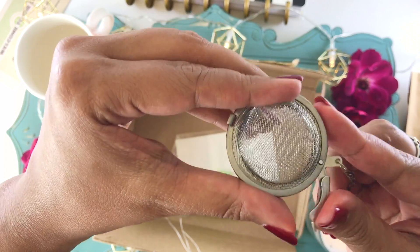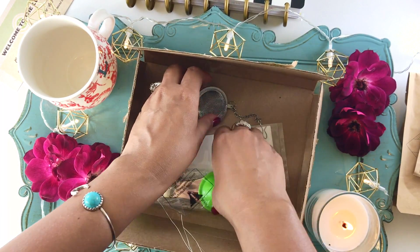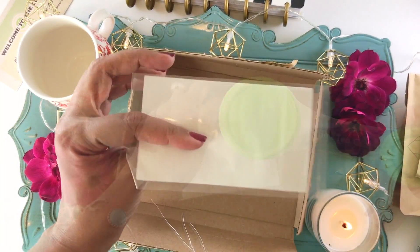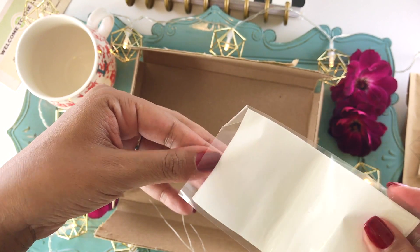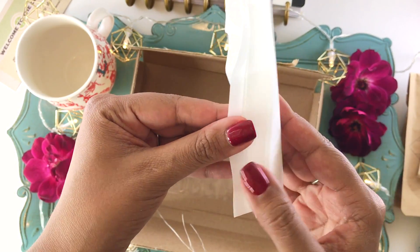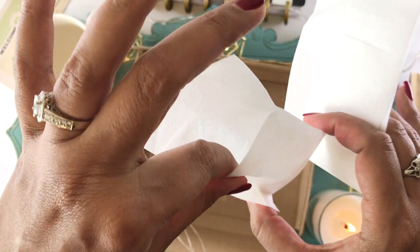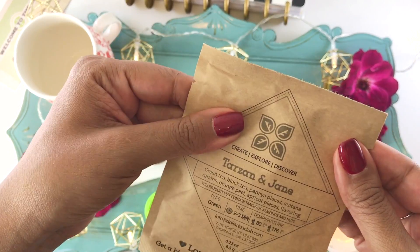They also have other plans starting at $8.99 that include the loose leaf tea and a tea infuser like this one, plus a cute little spoon that enables you to scoop out the perfect amount of tea for your infuser. And these are the little tea bags that come with the dollar-a-month plan — you can scoop the loose leaf tea right into them.